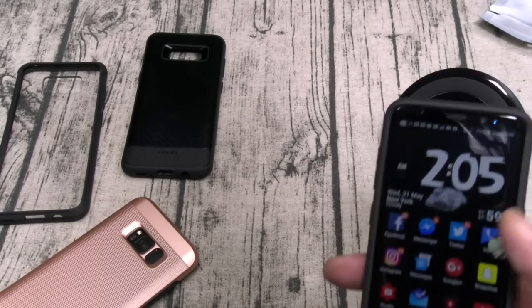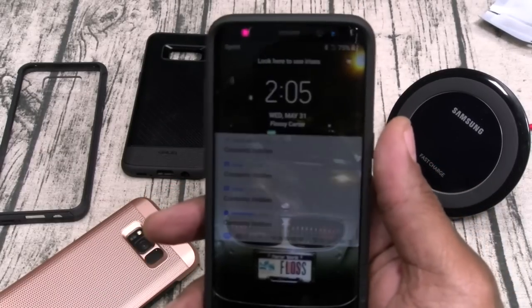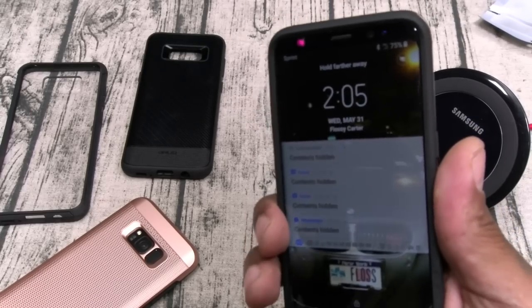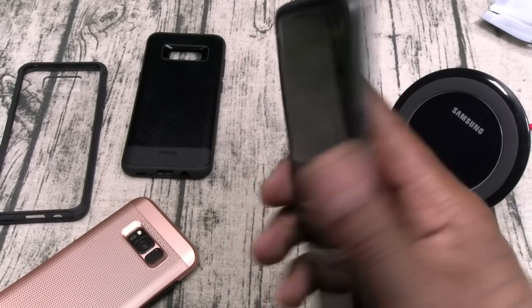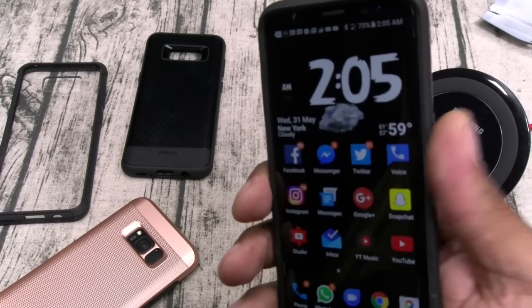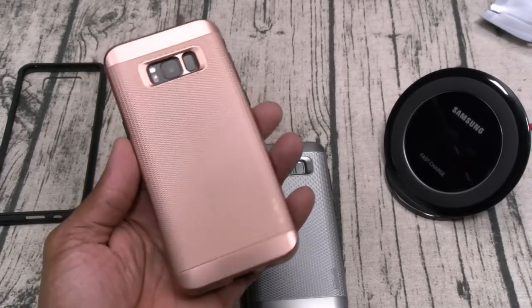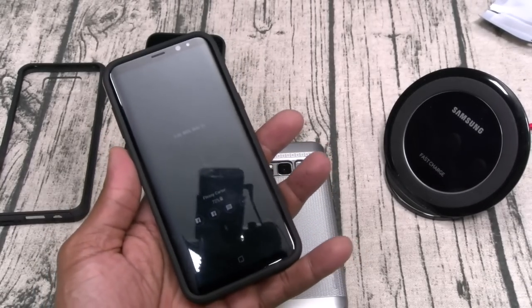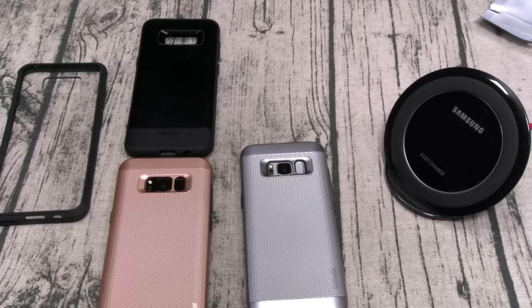Anybody that says this is the smoothest Android phone out right now is lying — it's still the Pixel. But it's still my favorite phone. That's the Oblique joints. We got two more manufacturers so let's get through this quick — next we got two cases from Ghost Tech.